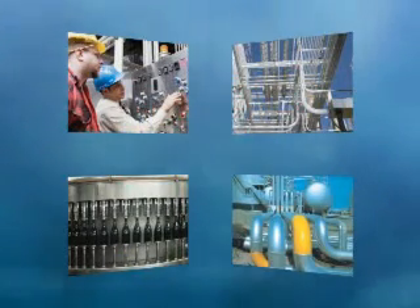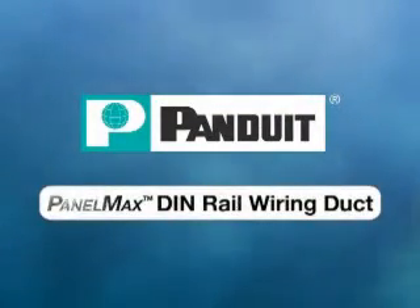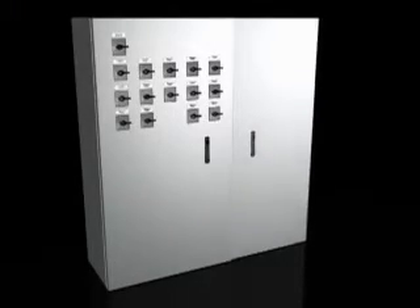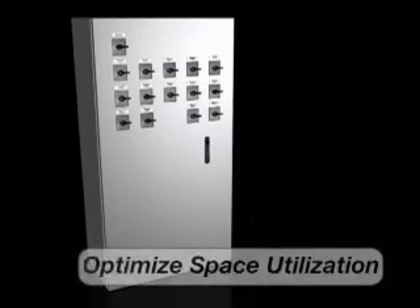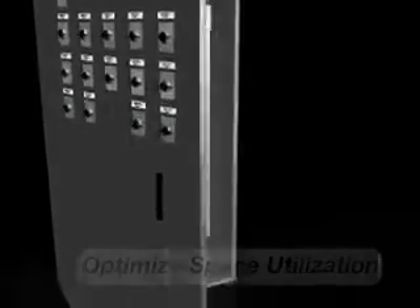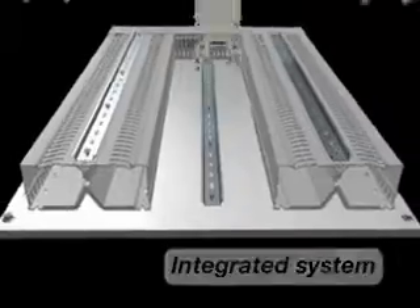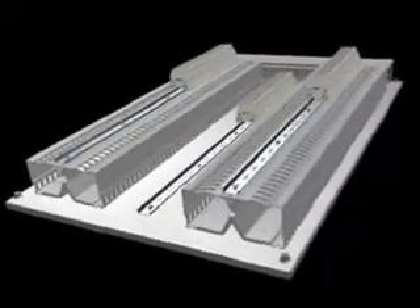To simplify the installation and deployment of industrial controls, Panduit is revolutionizing panel design with PanelMax DIN Rail Wiring Duct. PanelMax DIN Rail Wiring Duct is an innovative wire management system for control panels that optimizes space utilization and improves design flexibility. The unique system integrates component mounting with wire management to reduce material and installation costs within industrial control panels.